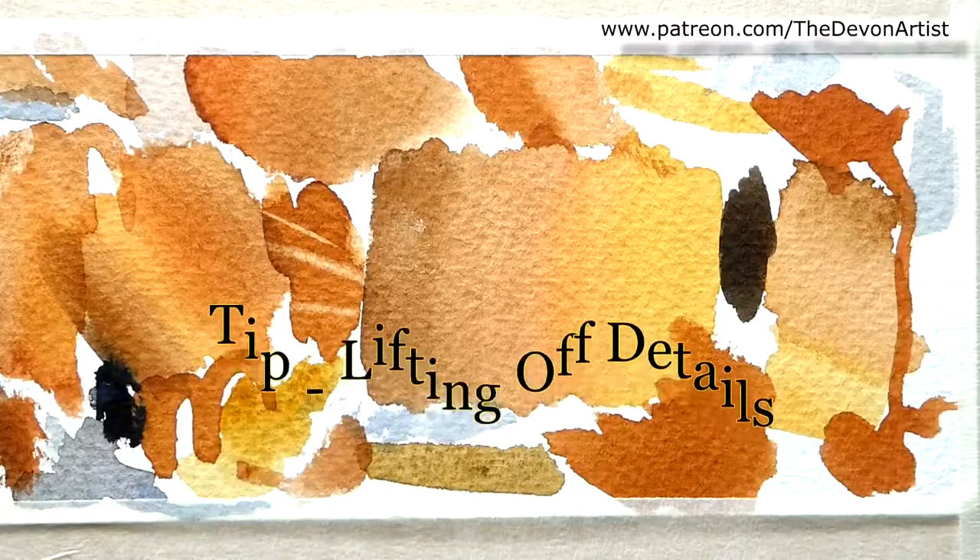One of the things that people have asked me is how do you get all the detail for some of the furs and the fine feathers and so on. Well, as we all know, it's all through layering, using different layers. If you're following my tutorials on here, you'll see that.